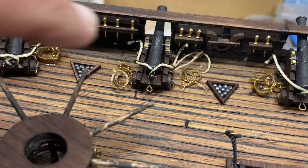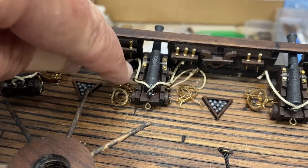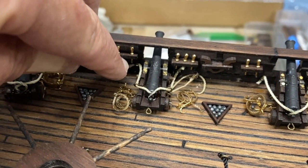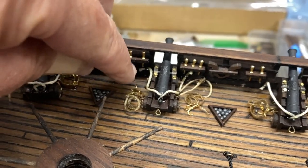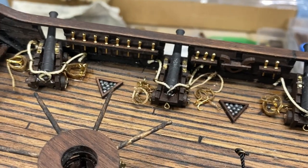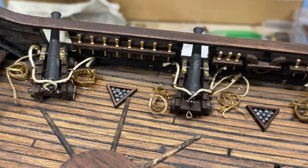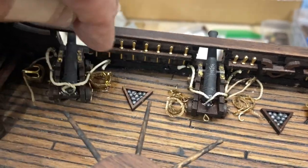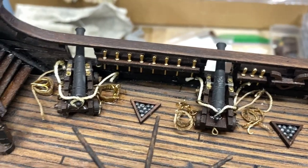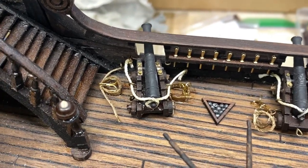The other thing I had a problem with — I just could not work a tie around the cannon rope work. I actually put two rings to tie things to because I was going to have a second set of ropes, so I ended up just gluing them in place and cutting them off. There will be rigging that will cover all of that anyway, so I kind of failed and kind of succeeded.